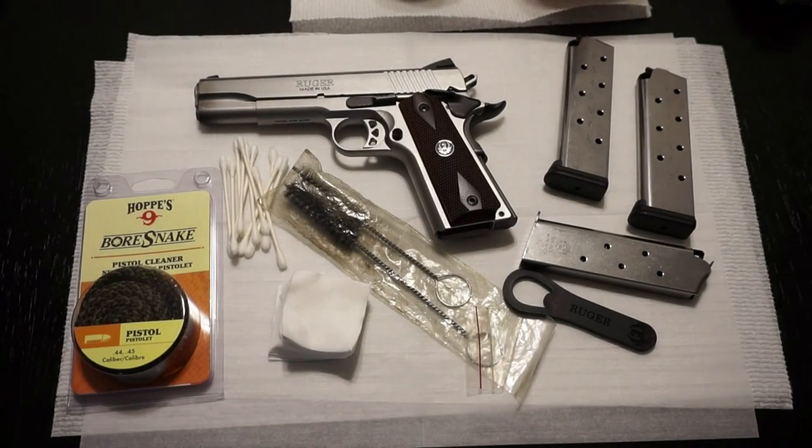Hey guys, what's going on? This is Travis P11. I'd like to welcome you back to the channel. Today I'm going to show you how to disassemble and clean the Ruger SR 1911. If this is your first 1911, congratulations, you made a great purchase. Disassembly is pretty much standard across the board, so this might help you with other 1911-style pistols.